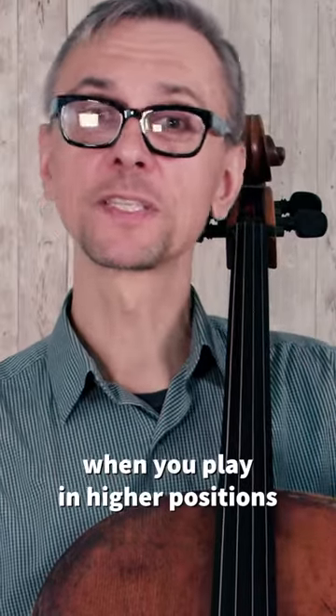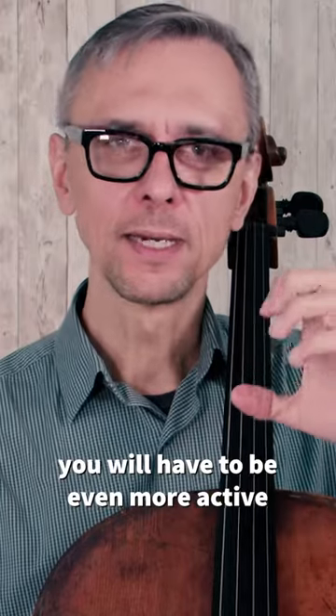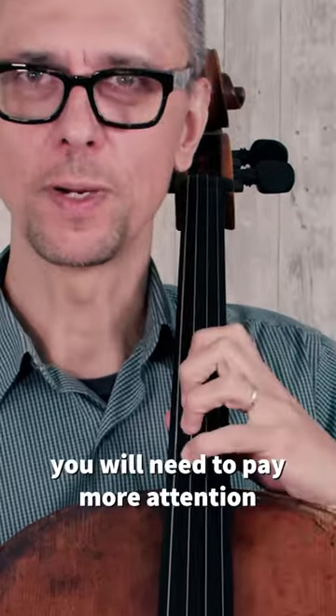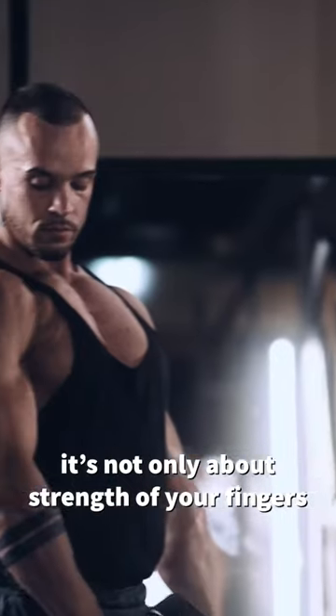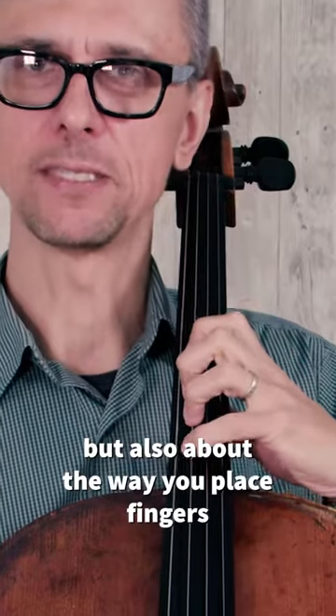When you play in higher positions on thicker strings like G and C, you will have to be even more active with your fingers. You will need to pay more attention where it's not only about strength of your fingers, but also about the way you place your fingers.